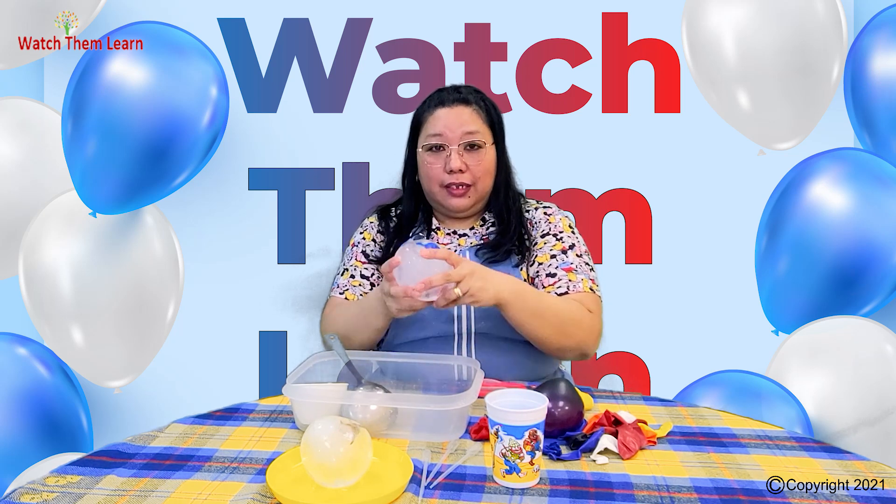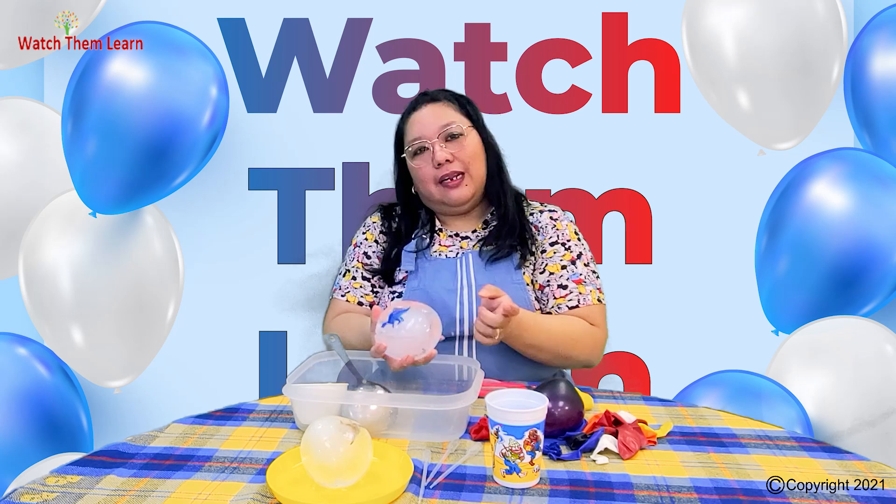Do you want to know how the kids enjoyed this activity? Let's watch the next video.